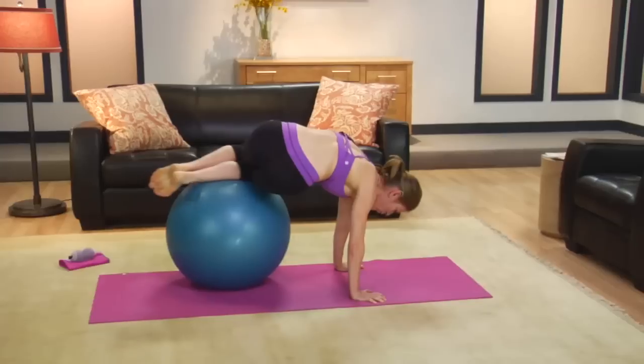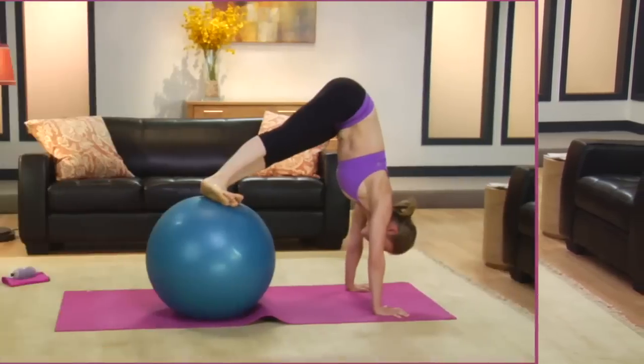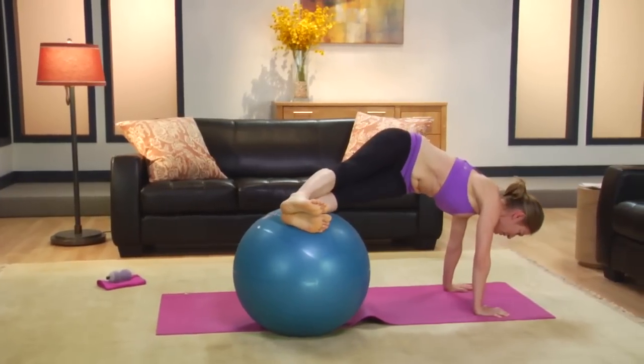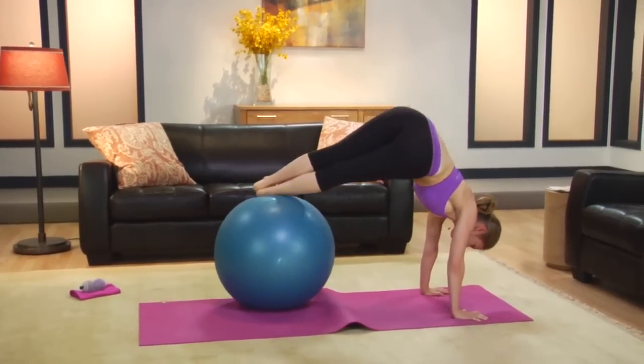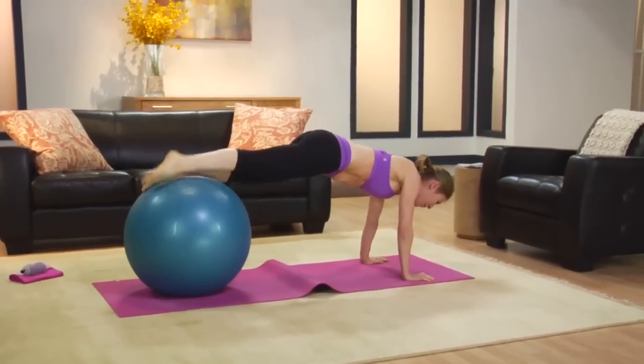Finally, we will get Coregeous. This sequence ties all the layers together and rallies your entire body into the mix. It also significantly challenges your balance, which engages all of the key core muscles at once.